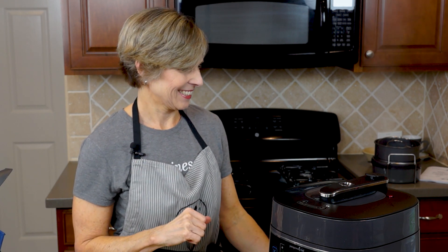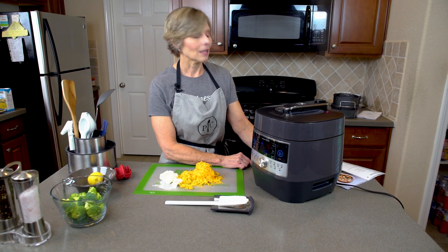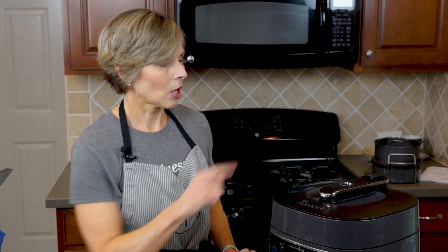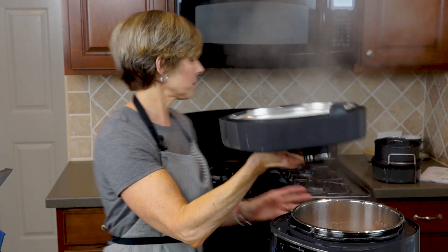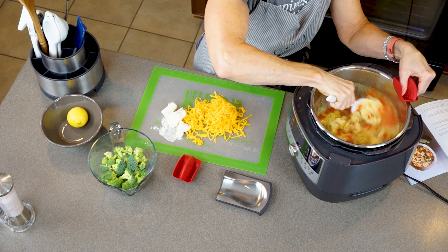Waiting patiently — not too patiently. You can see less and less steam is coming out, which means it's depressurizing. Any second now the red button is going to go down. The next step is to add the broccoli and our cheeses — and there it just went down. Now that I know it's safe I'll go ahead and take the lid off and stir this around. It's hot so I'm going to use my little oven grips.